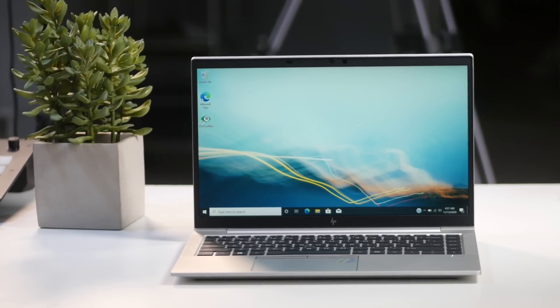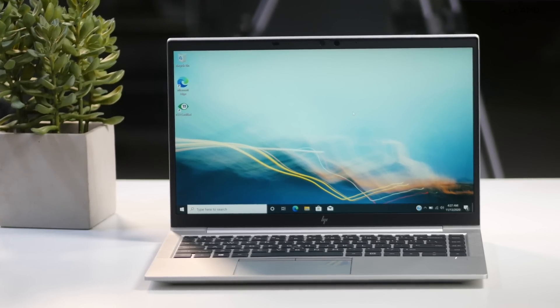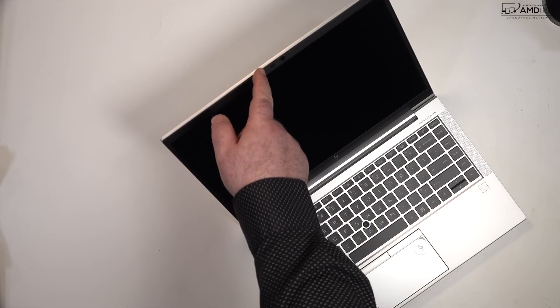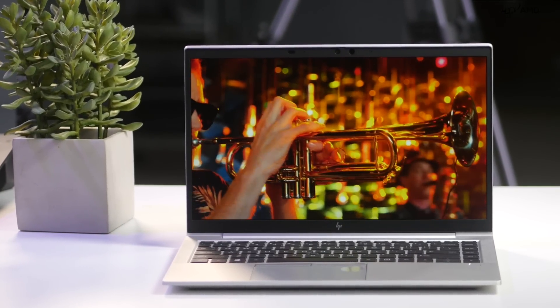This might be the best Ryzen laptop I've reviewed in a very long time — not only because it's running the Ryzen 7 Pro 4750U that did really well in testing, but it also has a premium design. I reviewed the HP EliteBook 840 a couple of months ago running the Intel variant, and I love the all-metal premium design. This has essentially the same chassis but with the better processor. This is my review of the HP EliteBook 845 G7.